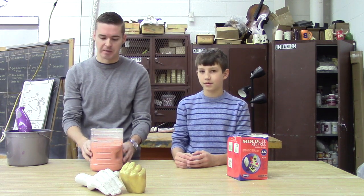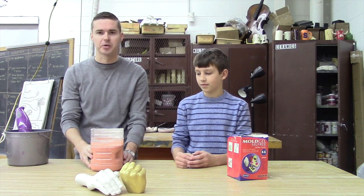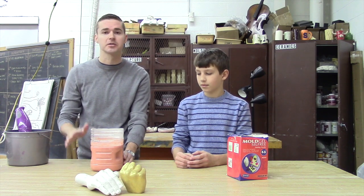Now that the alginate is mixed up, it's going to start setting. It goes through a chemical reaction where it starts to harden, and then it'll be safe to pull your hand out. This stuff flexes - that's a little different than plaster. That's why I use it for these fine molds where you want a lot of detail.